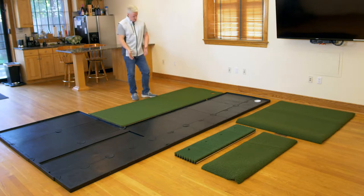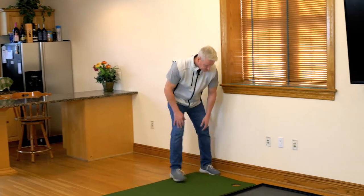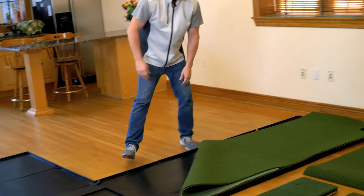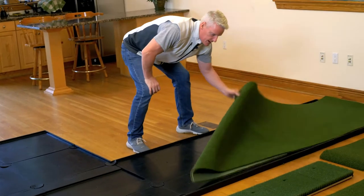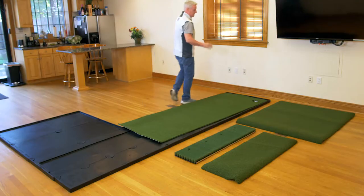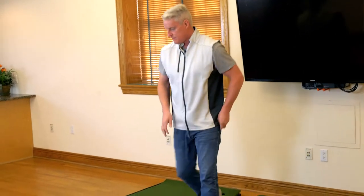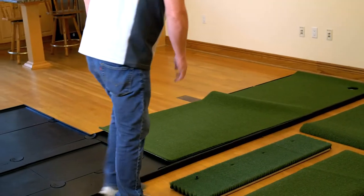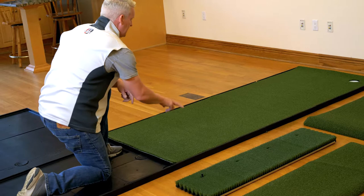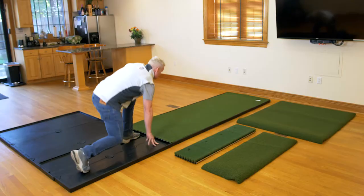I'll start with the putting surface to show you how that works. The putting turf is a little lighter weight turf — it's about a half inch to three-quarters of an inch thick. I'll lay it out first so that it's inside the grid and it fits my putting cup and flag just perfectly.